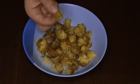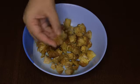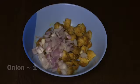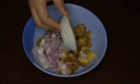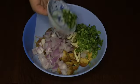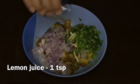As you can see, I've cut the chicken into small pieces, so now let's mix the other ingredients with the chicken. Add one chopped onion, some sliced garlic, some finely chopped coriander leaves, some finely chopped green chillies, and one teaspoon of lemon juice. Mix it well.